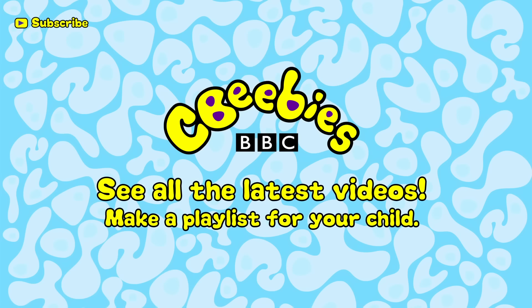Find out when we add new clips and build a playlist especially for your child by subscribing for free to the CBeebies YouTube channel.